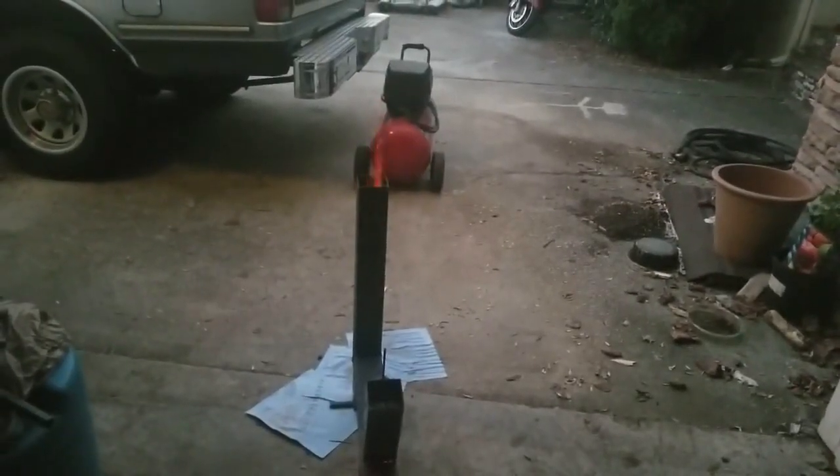Hey fans and friends. This is my rocket stove. It is a J-tube configuration rocket stove. This is, in my opinion, the best rocket stove for heating and cooking.